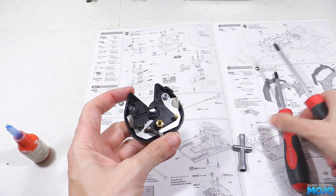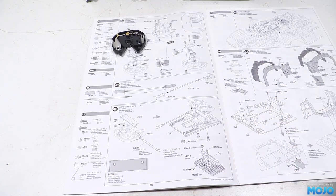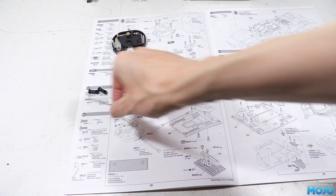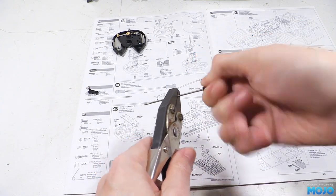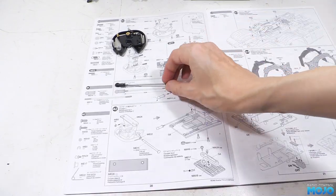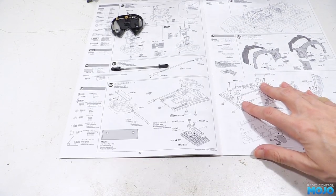Step 42, the coupler linkage. This is almost not really a step at all — we need the two rod ends and the 75mm rod. We just grab the rod and screw a rod end on each end. Tamiya wants 65mm between the inside faces of the rod ends, but it's not all that critical.